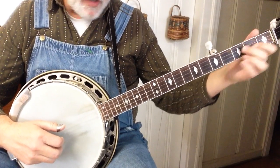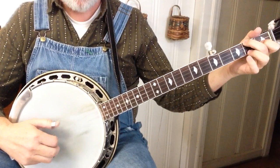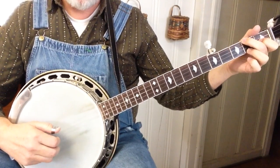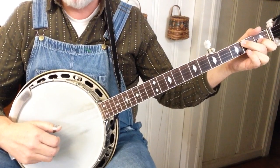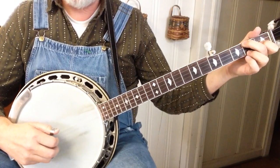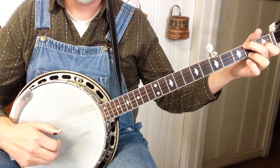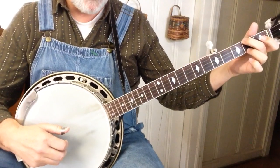Then it goes to A minor, and then right to the C — A minor, C. It's all forward/reverse off of four, three, three. And then off the five. And then back to the beginning, so back to the A minor.